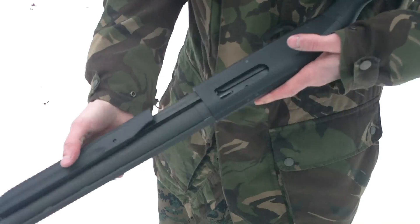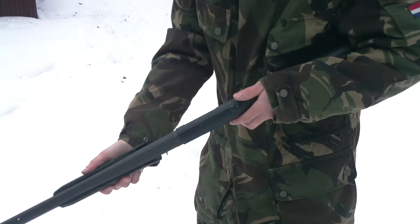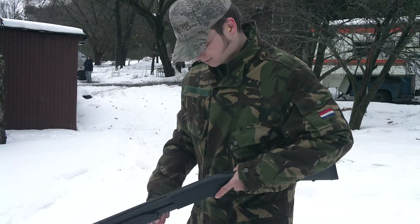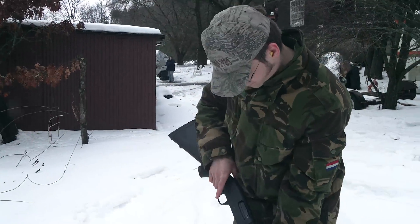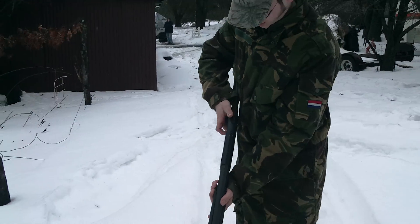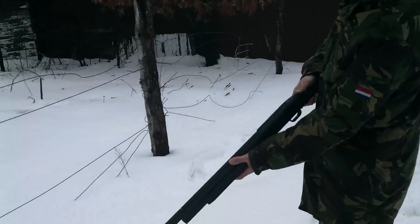Oh, shit. Fifth. So it's a five plus one — I'm only going to put five in. Very nice.